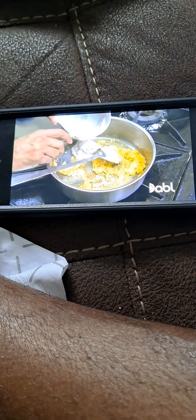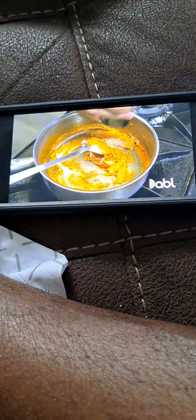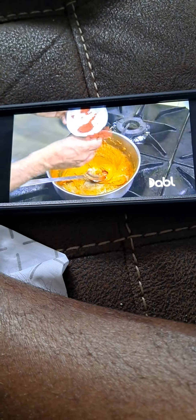Butter chicken. It's such a classic British Indian dish — smooth as butter, as they say. And a lot of butter. It's quite a naughty curry.